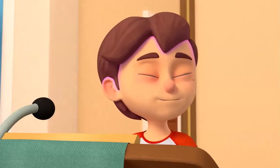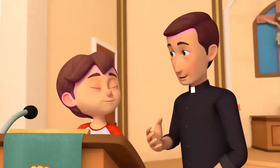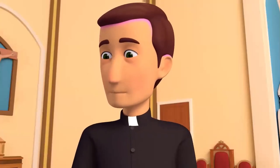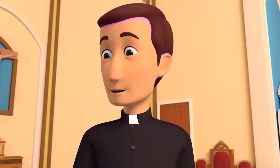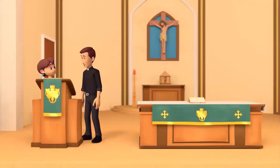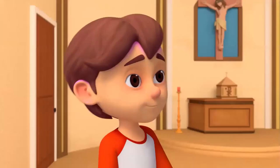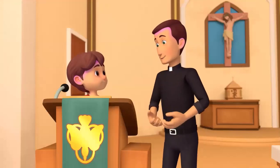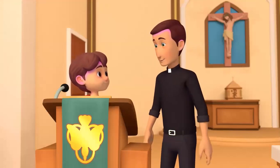After the Gospel, the priest or deacon delivers the homily. During the homily, one of them explains the readings, shows us how they apply to our lives, and inspires us to live what we have just heard from God's Word. Being a priest is a great life.